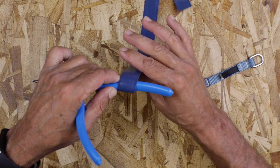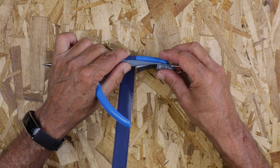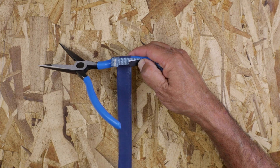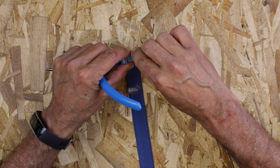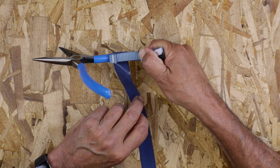The first thing you want to do is apply one full revolution around the tool. This helps enable a secure bond and also prevents the attachment from slipping off the tool. Again, be sure not to apply the tape over the product labels so the load rating and maximum tether length can always be visible per ANSI's requirements.